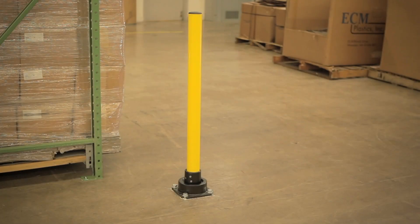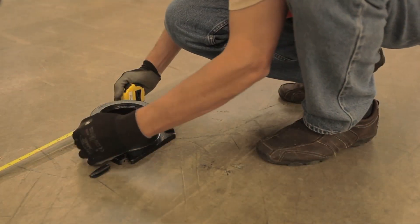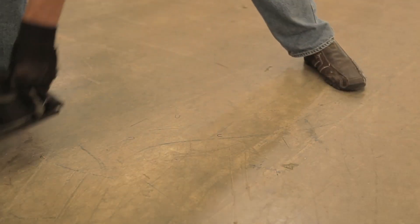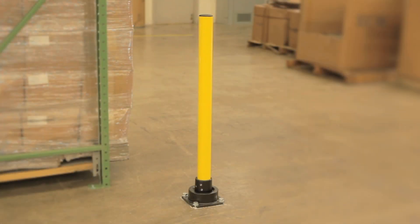To install a slow stop bollard, first lay out and mark the final location using the base as a guide. Remove the base. Be sure to keep the bollard an adequate distance away from any solid object to allow for tilting.